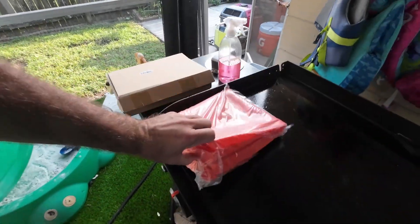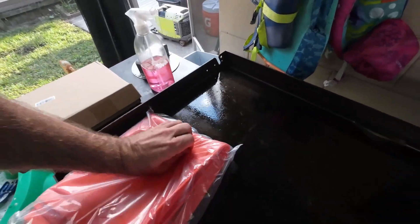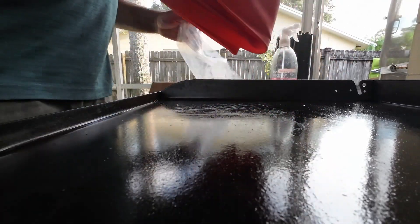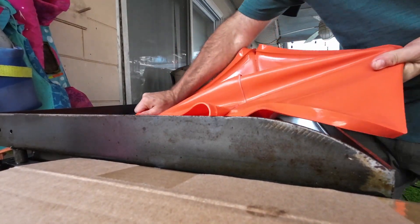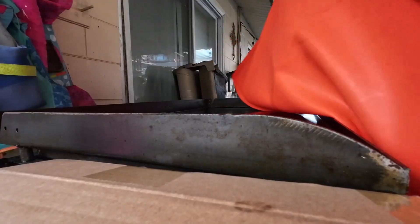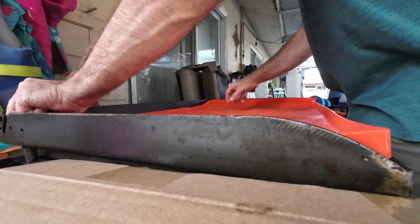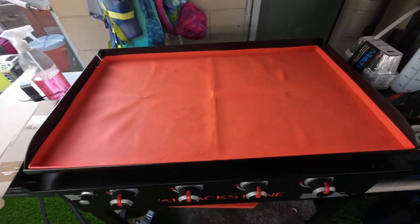We're going to go ahead and open this up. You got to peel this thing apart — the silicone really sticks together — just like that, and then you just put it on top of your grill. How cool is that?